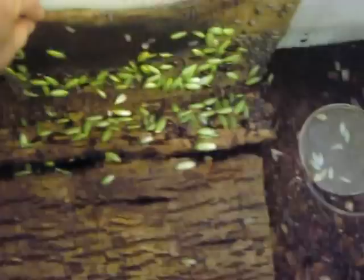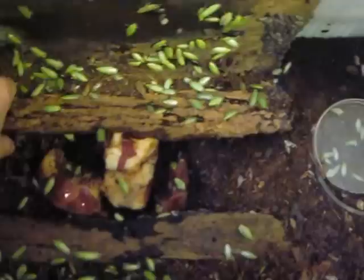Anyways, this is what this colony has done in just a few months. As you can see, they have done quite well. Also in here I raise isopods and snails with them, and they all seem to get along fine.